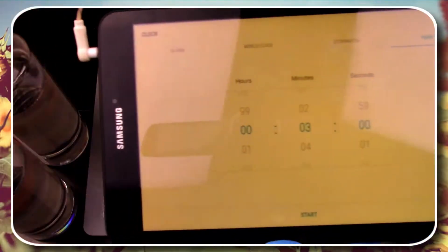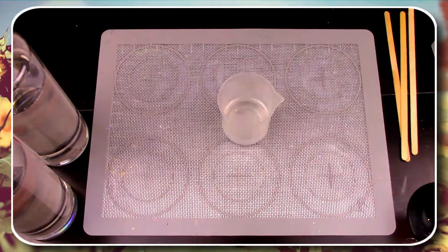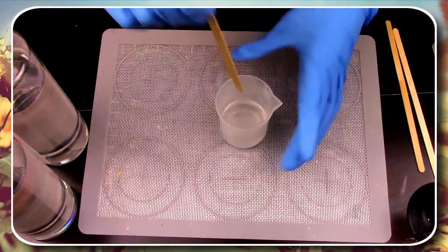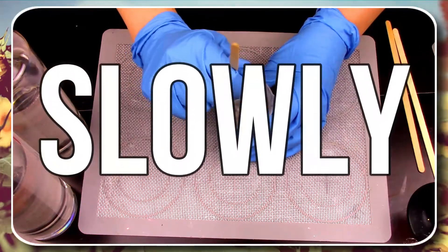Once everything is measured out, it is time to hit start on your three-minute timer. At this time it is very crucial that you mix these two things together very slowly so we can avoid any extra bubbles.